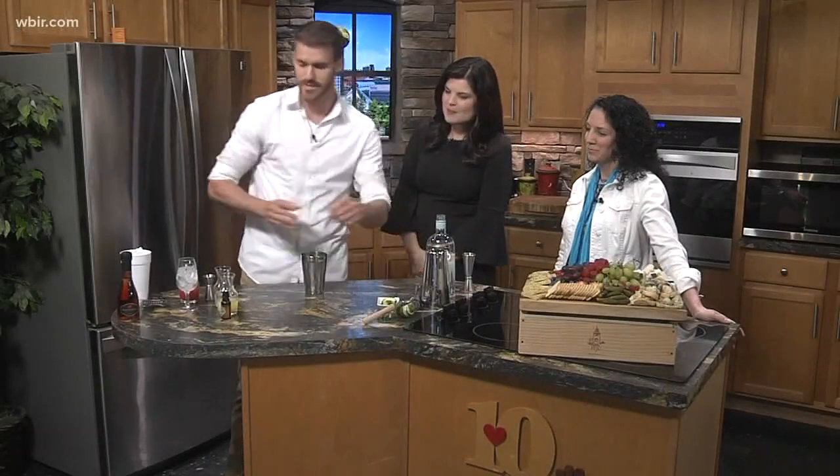The last ingredient we're going to be using today is a little bit of peach bitters — let's give that two dashes. I actually work with another bartender named Sam, and me and him will just spend our days adding some weird stuff together, tasting it, and see how it goes.